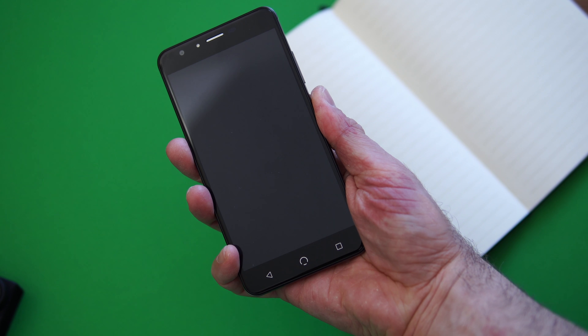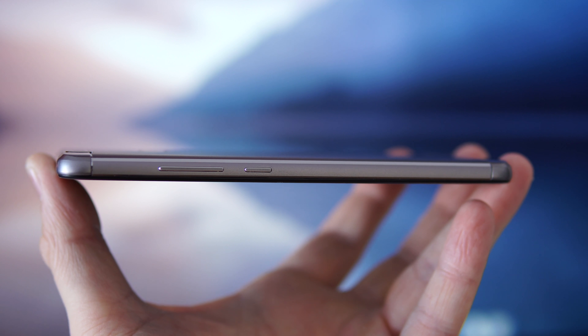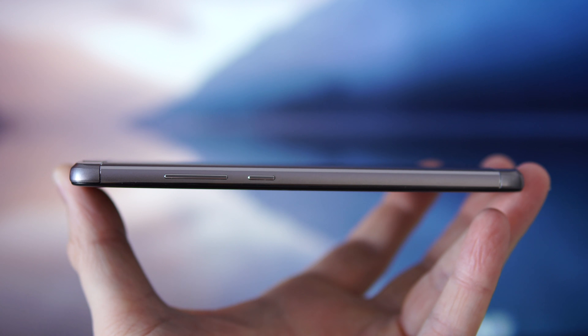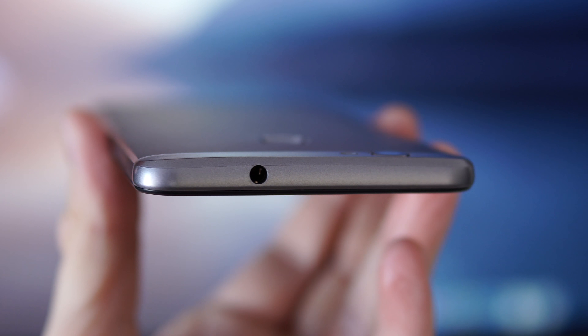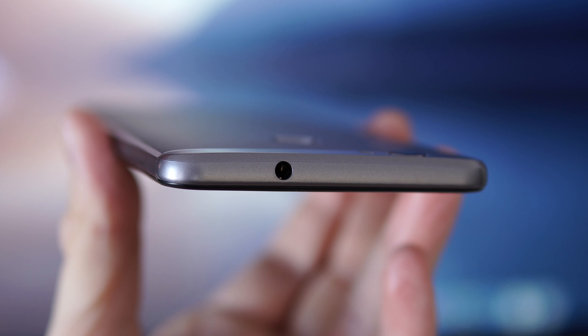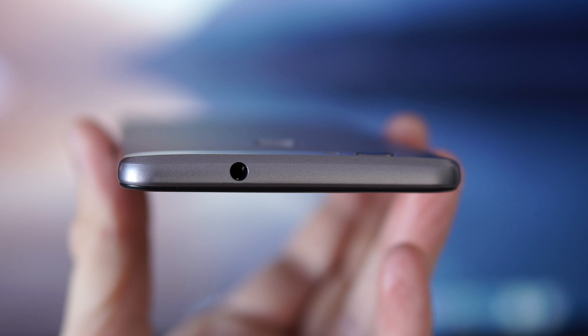After you press the fingerprint scanner it's going to take about half a second for the screen to come on. On the right-hand side we have the power button and the volume keys, and those seem to be made out of metal as well. Moving to the top of the device, you're going to find the 3.5mm audio jack — and that's not something we see every day. The sound coming out of it is decent, but I wish it had a bit more bass.